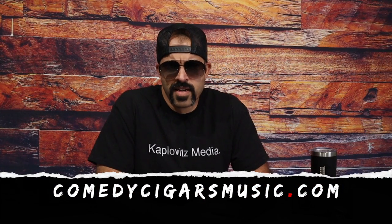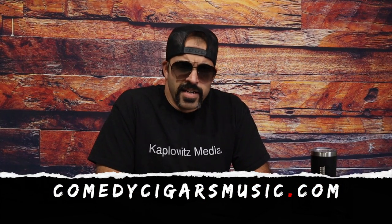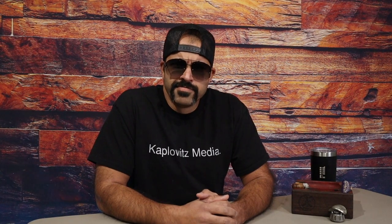As always, guys, thanks for joining us. If you enjoyed this review or other videos and reviews, please don't forget to like and subscribe. Make sure to leave all your questions and comments below in the comments section. Check out ComedyCigarsMusic.com — it's our website. Until next time, guys — be cool to each other, and don't try to get wrapped up in a whole thing with a tricycle, duct tape, and a goat. Doesn't end well. We'll see you soon.